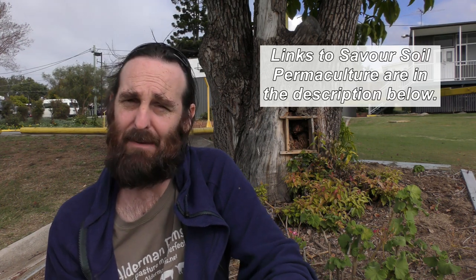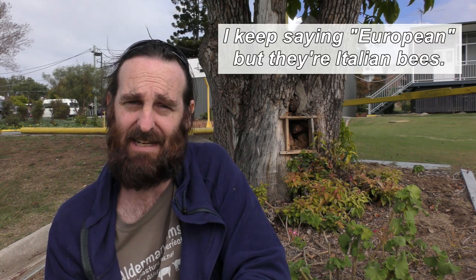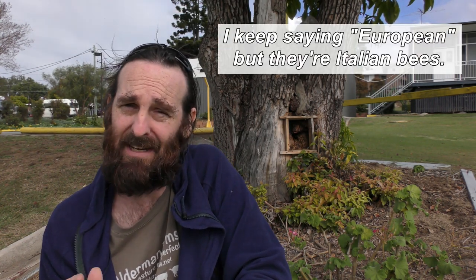G'day folks. I attended an introduction to permaculture course put on by Michael and Megan of Save Your Soil Permaculture on the weekend and we came across a beehive. It's a beehive I've known about for quite a while, but there's a new addition to the little tree where the bees have set up home — just this camphor laurel tree behind me here. There's a European honeybee, or Italian honeybee, and also an Australian native honeybee that has set up a little hive in the same tree. I thought it'd be interesting to bring you along and show you how they're living together.